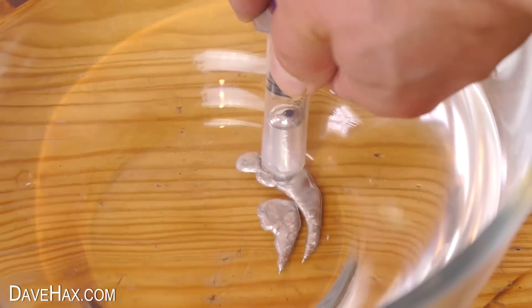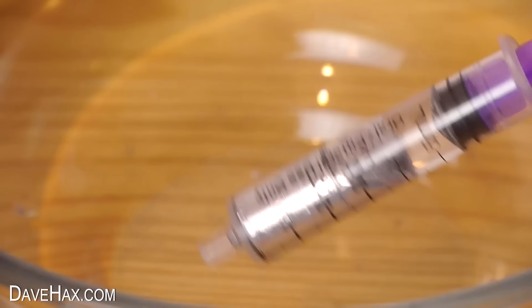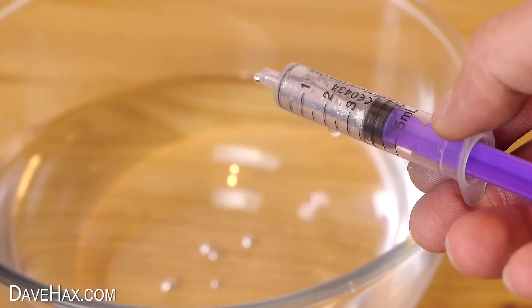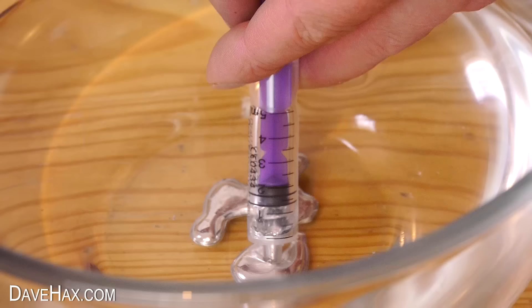And you can see it all getting sucked up — pretty cool! There's also some water trapped in the syringe which you can turn upside down and squeeze out if you want to. Or just squirt it all out into the bowl for fun so you can suck it back up again.